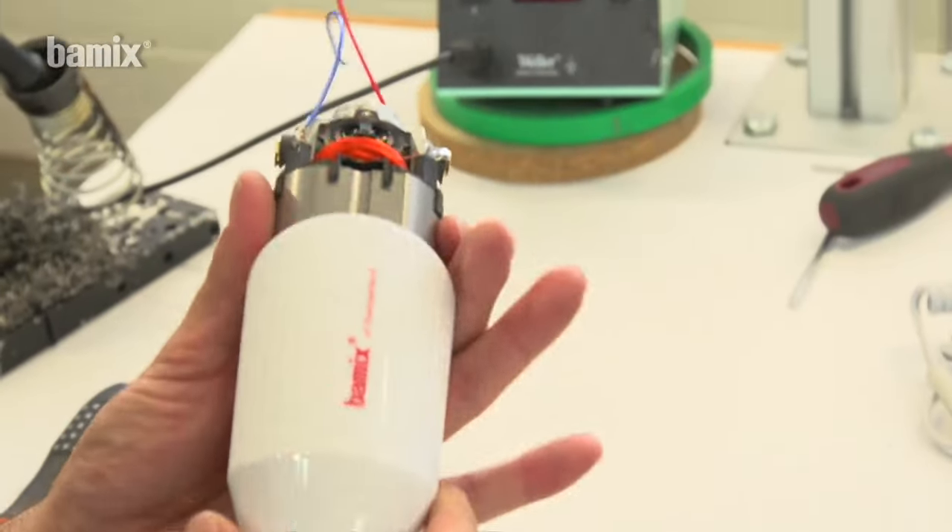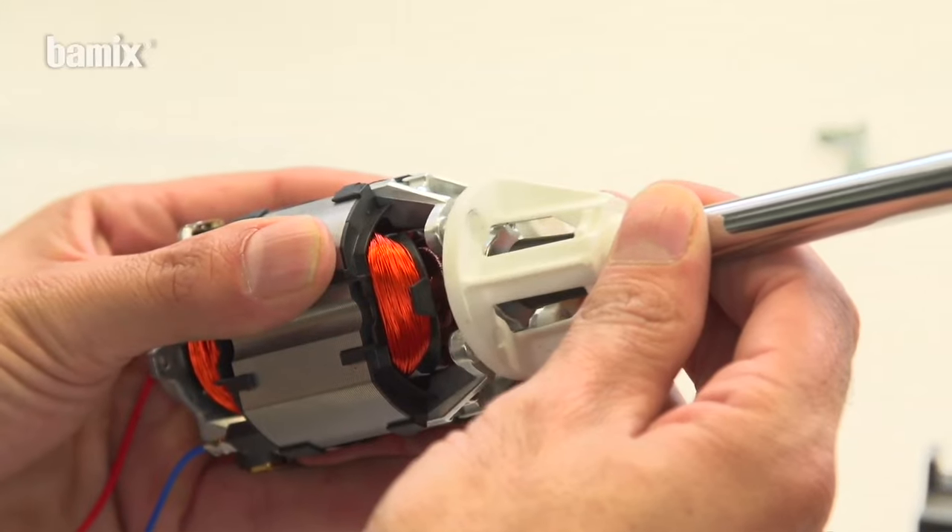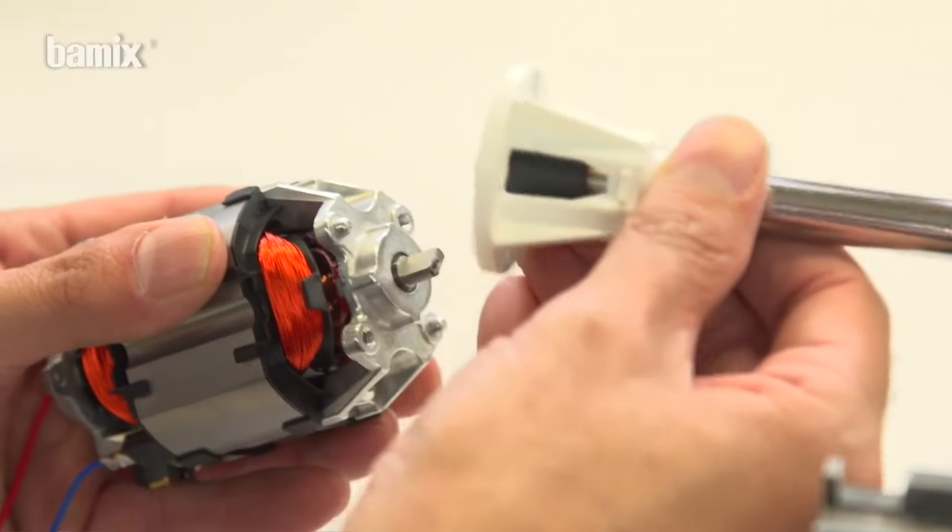Then clean. And should something go wrong, the Bamix can be repaired at any time.